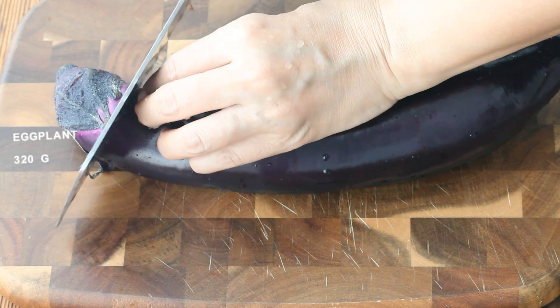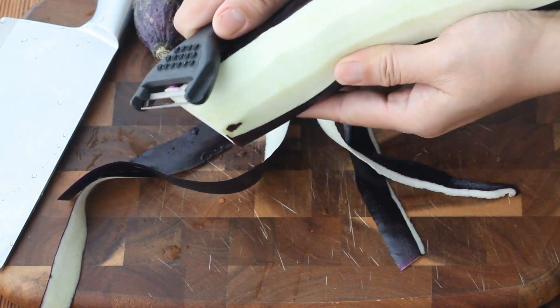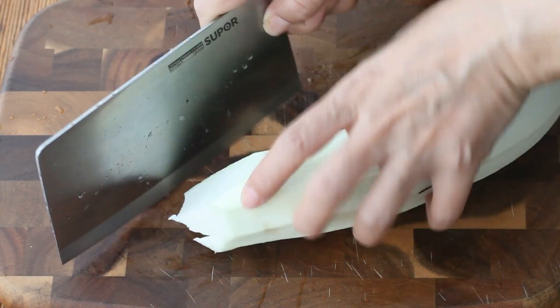One eggplant, about 320 grams, peeled. Cut into pieces.